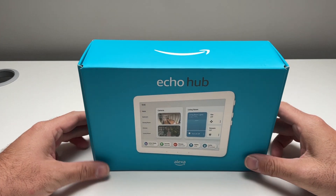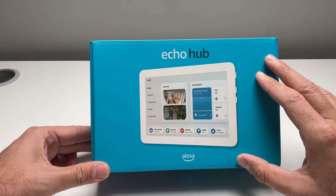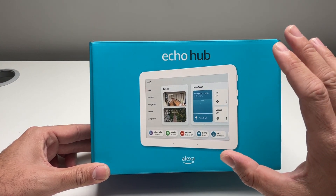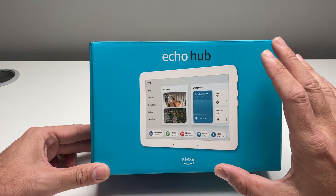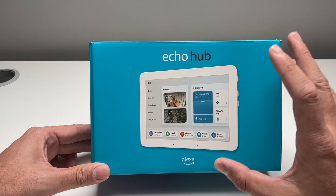Today we're unboxing the Amazon Echo Hub, which we've got right here. This thing is really cool because it's very different from the other Amazon Alexa devices. This is a Wi-Fi Alexa-enabled smart voice assistant. However, it's designed to be like a smart home hub for your house.